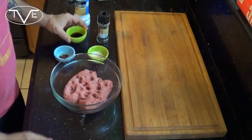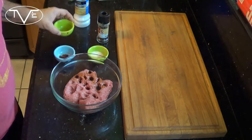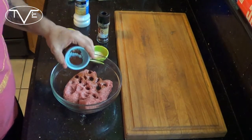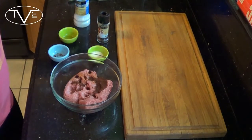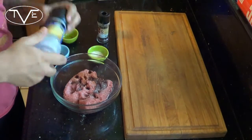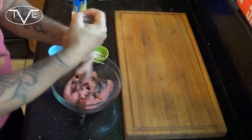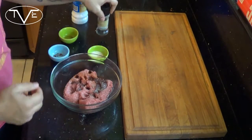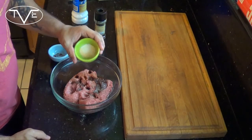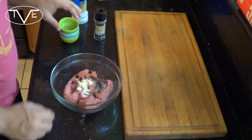The patty for my South Dakota burger is really simple. I've got my ground lamb meat already in a bowl. I'm going to take one and a half teaspoons of Worcestershire sauce, three quarters teaspoons of my chili powder, a little bit of salt and pepper, then a half teaspoon each of garlic powder and onion powder. I'm going to mix these together and make my patties.